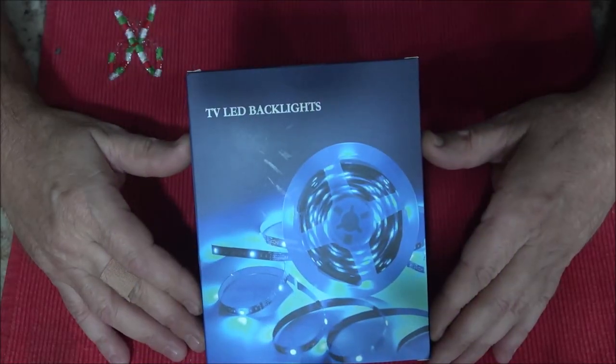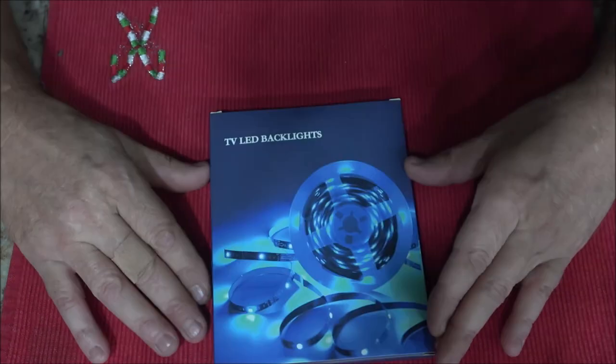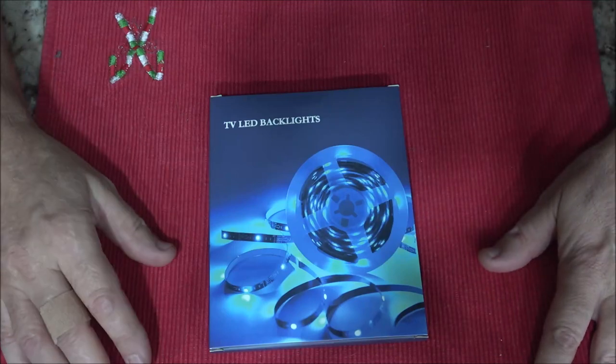Hello everyone. Today we're going to be talking about these TV LED backlighting strips. I'm going to tell you a few things about it, demonstrate it for you, and show you how to put them on.